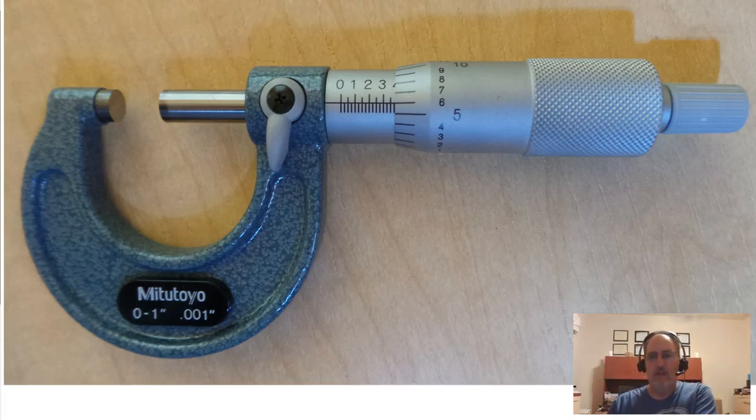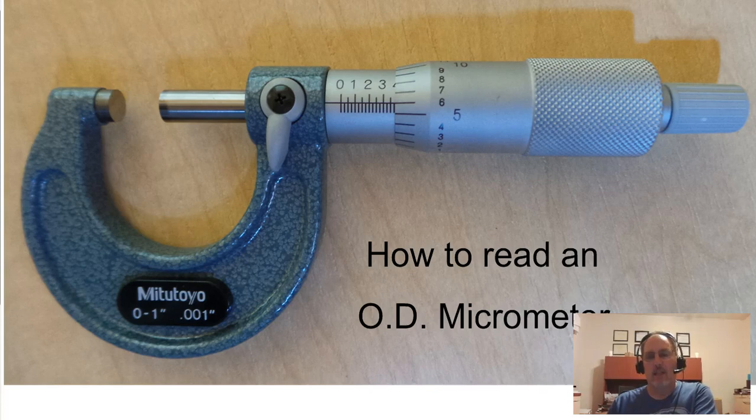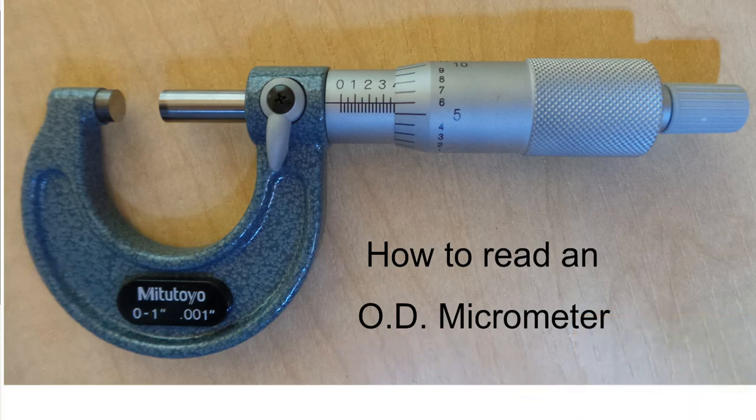Hello. This video is about how to read a micrometer — an outside micrometer. We're going to build off of and use some of the names of the parts that we talked about in the last video.